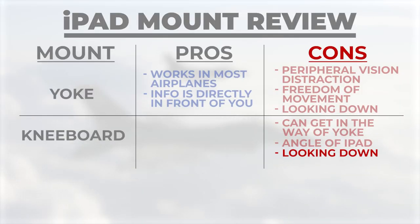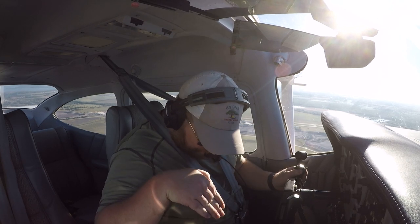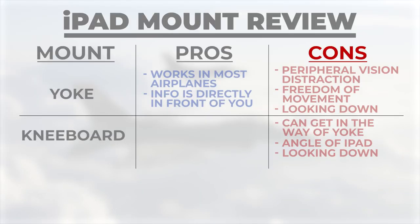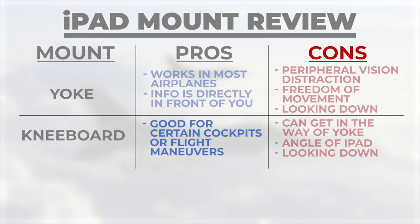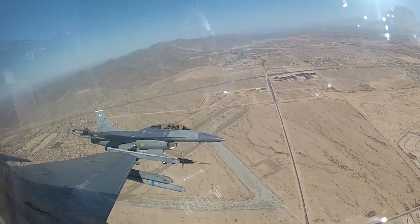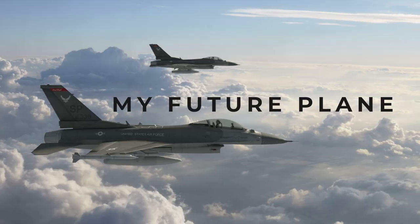I caught myself looking directly straight down at the iPad instead of just looking up or a little offset, which felt a bit weird. I think in the right scenario, kneeboards would be a much better option — like if you're doing aerobatics or in some sort of military aircraft with a very different configuration than a 182. So when I get my F-16, I'll probably be using a kneeboard. In the right situation, I think this actually wins, and it's nice that it would be actually attached to you.